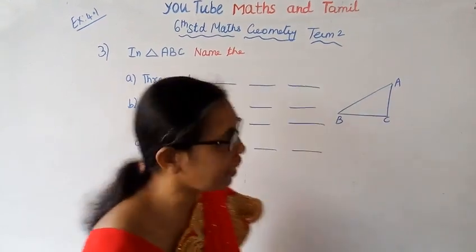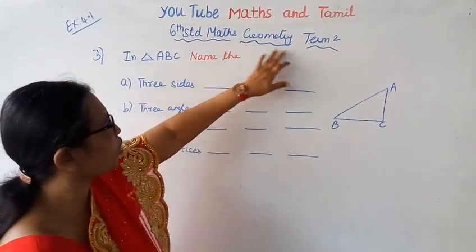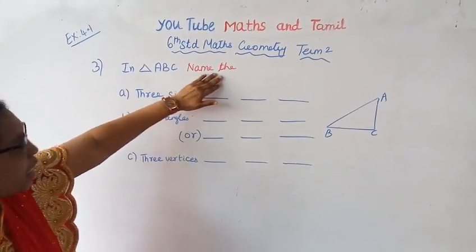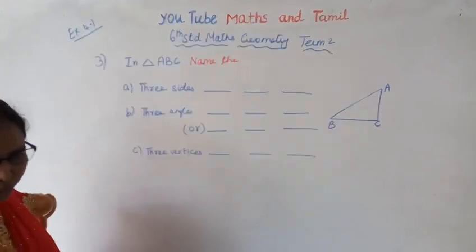Hello students, welcome to Max and Tamil channel 610. Max geometry, time to exercise 4.1, third question. In triangle ABC, namely this.